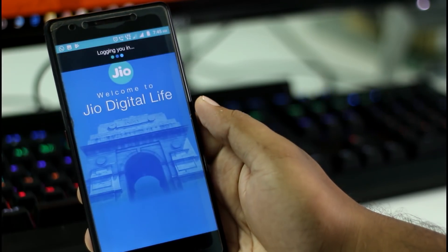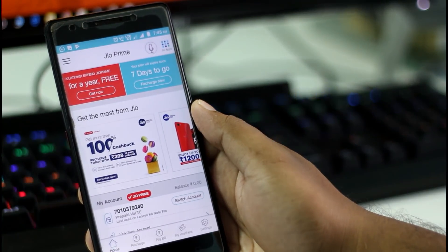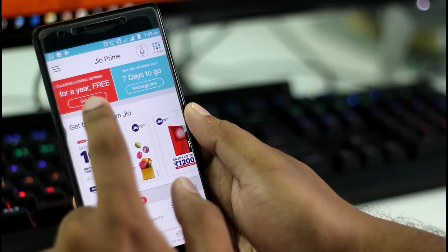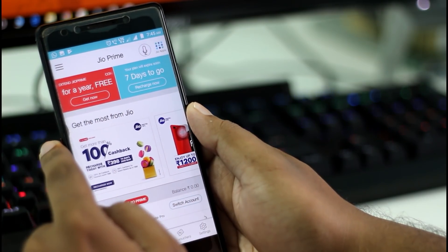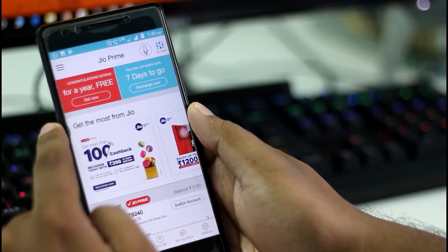Now open the app and you will see the banner for a free offer — just click on it. If you don't see the banner, just wait for some time, or otherwise restart your app.